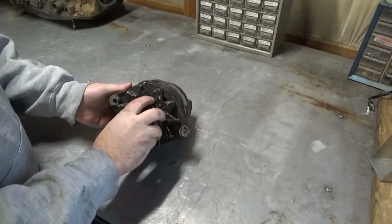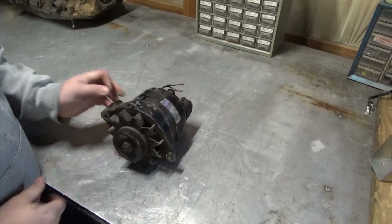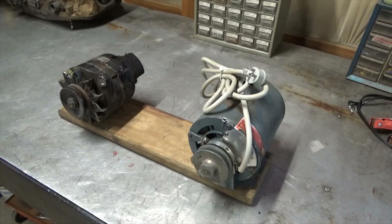This alternator doesn't sound the greatest. It was actually seized up when I pulled it off, but I would assume that it did work the last time the motor ran, so we'll give it a shot and see what happens. We're going to mount these to this board and I'm going to have to cut that bracket a little bit shorter to mount the alternator to the board.